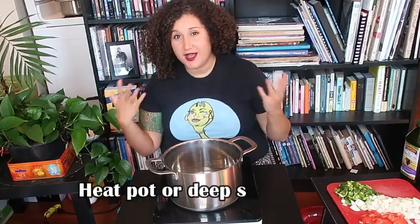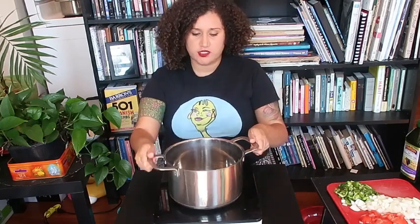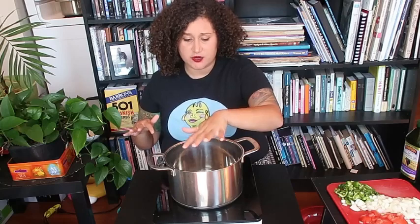My induction burner is quite loud, but I went ahead and set it to about medium-high. If you have a regular stovetop, go ahead and set it to medium-high. If you have an induction burner, keep it on the medium range — it's definitely going to depend on your specific burner, but this one heats up very quickly and very hot, so medium range works well. I just have a little bit of grapeseed oil in the pot, but any cooking oil works. Let that heat up for a second, and then we're going to go ahead and add all those diced veggies into the pot.